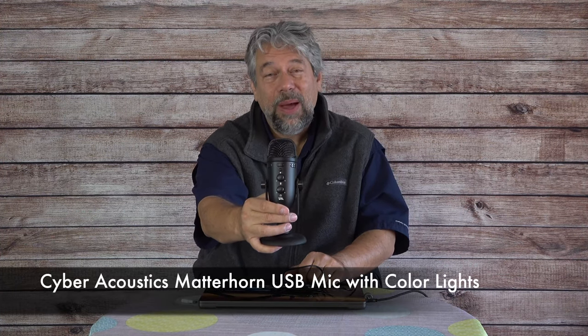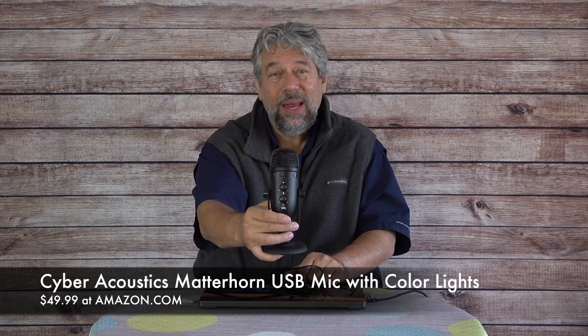Let's talk about price. This is the Cyber Acoustics Matterhorn USB microphone with color lights — which you can turn off — and it's $49.99 at Amazon.com. It's a solid option if you want better audio pickup for gaming, Zoom calls with family, or anything else. I actually use this exact microphone to record my college lectures so my students get clear, high-quality audio. The Matterhorn USB microphone — definitely one worth checking out.